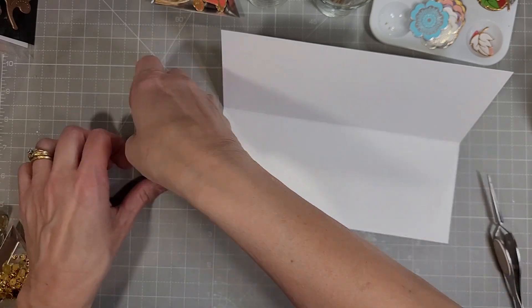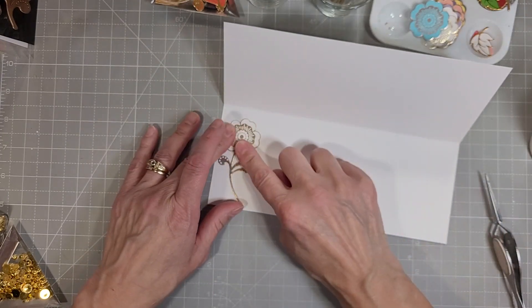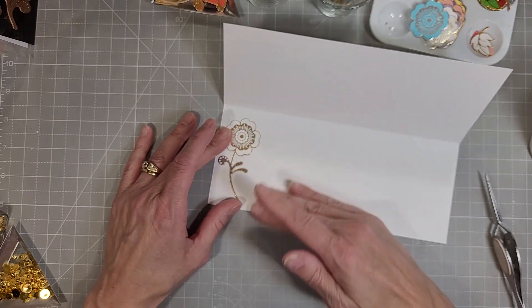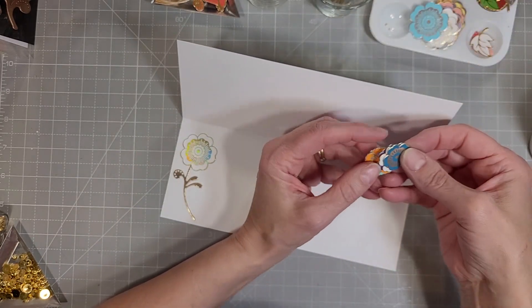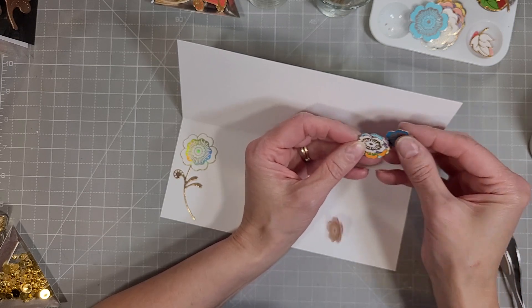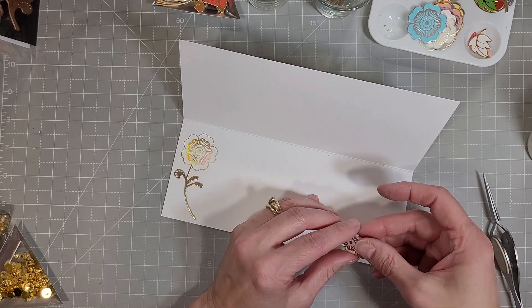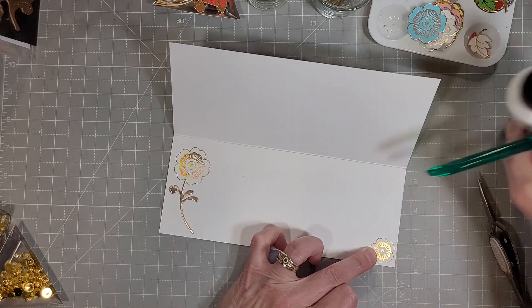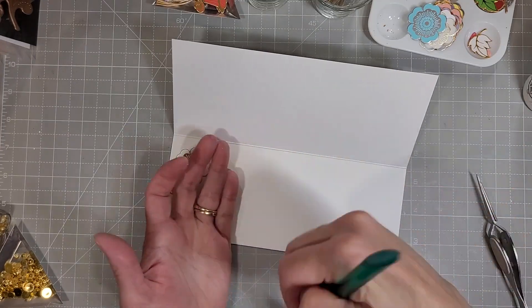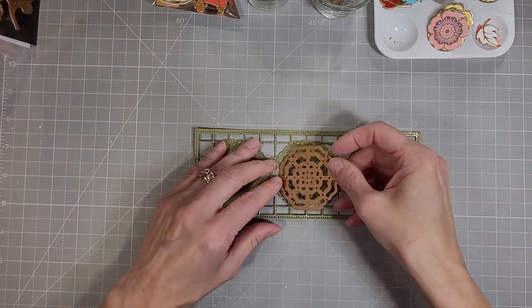Spellbinders knocked it out of the park again this month. I'm going to adhere that on one side, and I do believe I take a small flower and put it in the other corner. I do love to decorate the insides of my cards just to bring the design from the outside to the inside — it really completes the whole card. Just brushing away some crumbs — usually I'm wiping glue off my fingers.